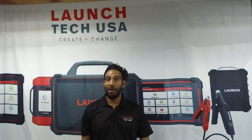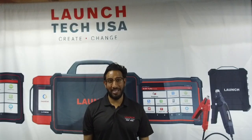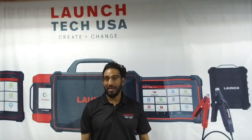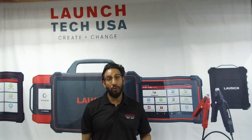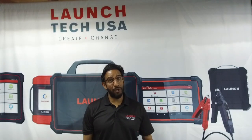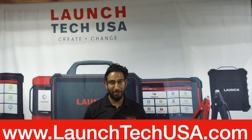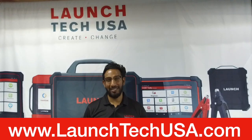Well, there you have it — another problem solved with a combination of Tony's high-level technician skill and expertise, and state-of-the-art equipment from Launch. We did the best we could to show you every step, including the PC setup and installing your Toyota OEM software — a very critical step that a lot of people do not show in their videos. We hope it was beneficial and you'll be back to join us for another episode of the Launch Problem Solver series. For more information, visit us at www.launch.usa.com.